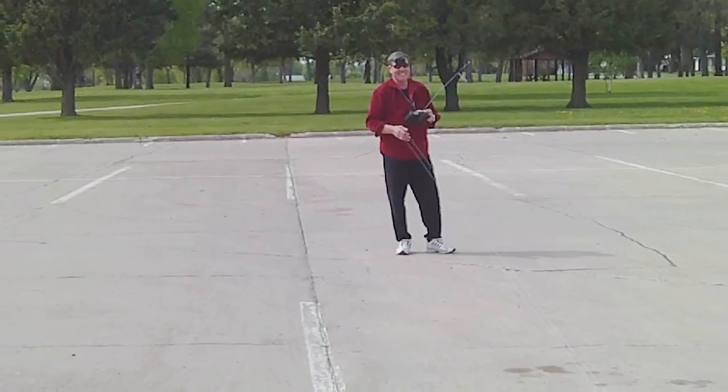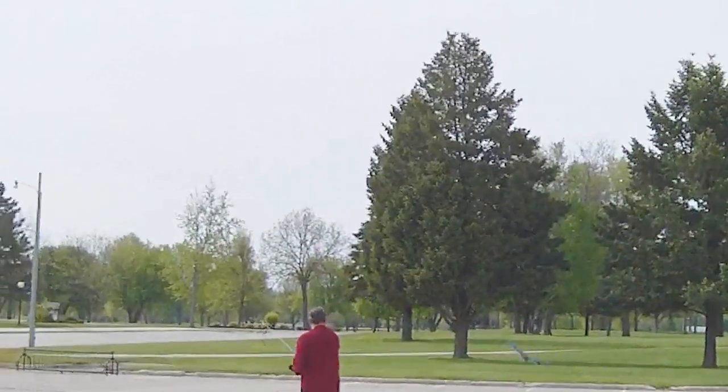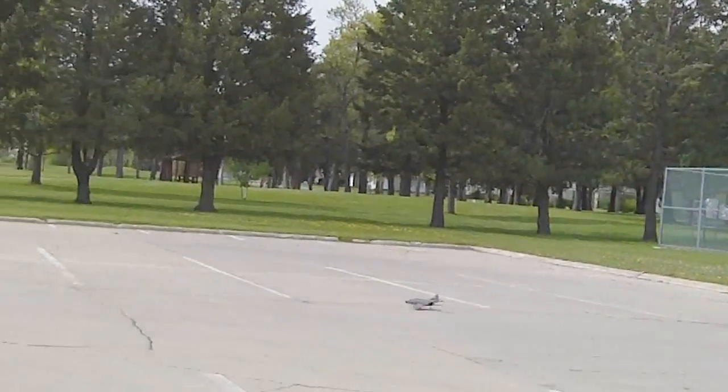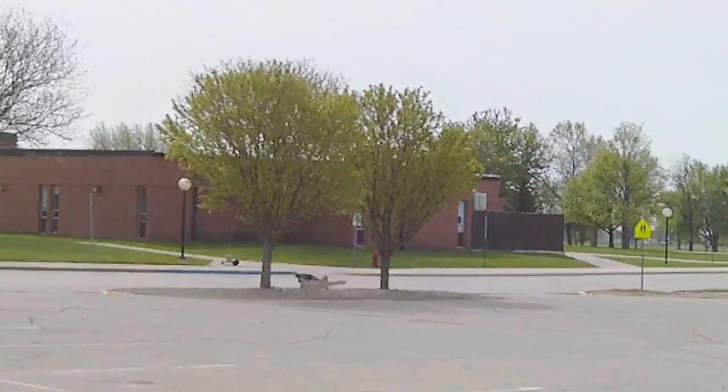Just like the real ducted fans, they need a lot of speed to get up and fly — but since there's no wind being blown over the control surfaces, it also stalls when it hits the headwind. This model just does not have enough power. I'm going to turn it back into RC.